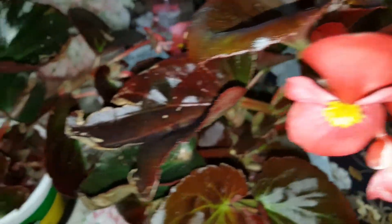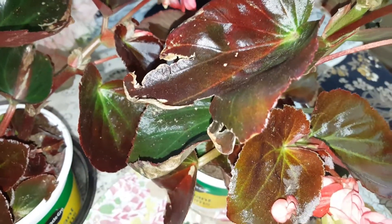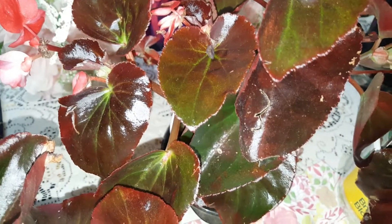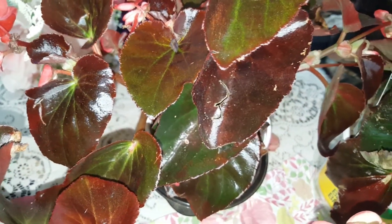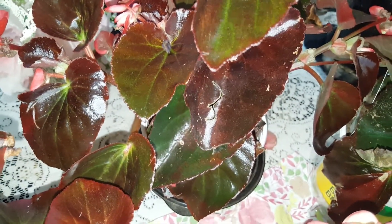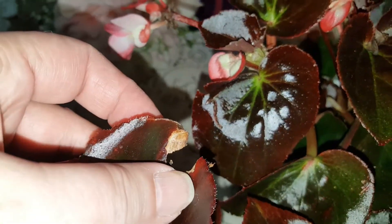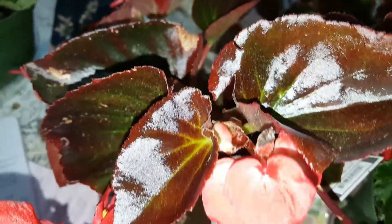I just have the red right now. Dragon-winged begonias prefer partial shade, light, rich, moist, and well-drained soils. Try not to wet the leaves — if you wet the leaves, they do turn a little bit brownish. Got to be real careful with the leaves because they are pretty and glossy. Take care of them.